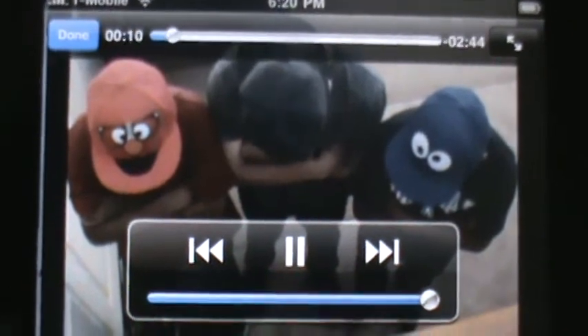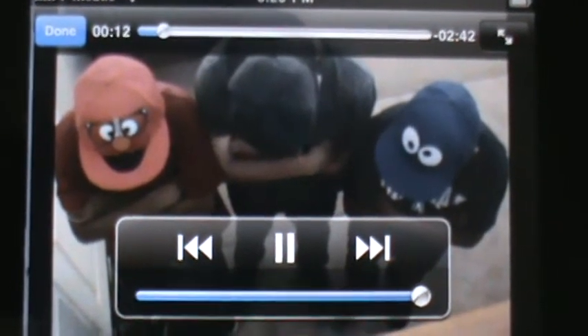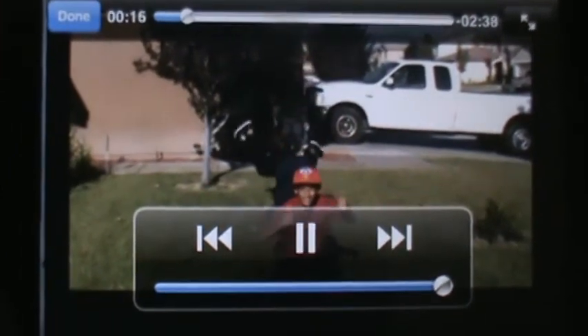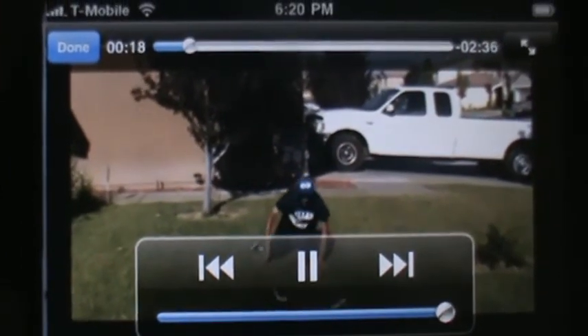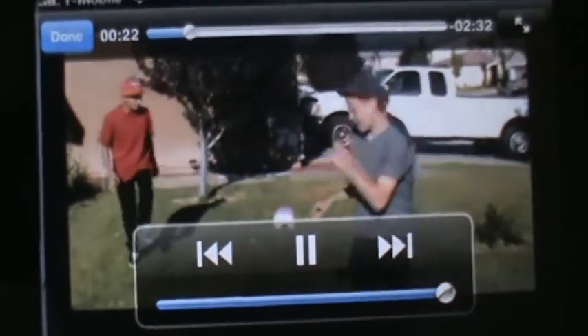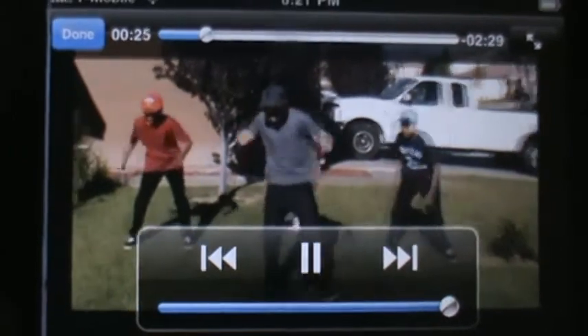Right there, right on your iPhone. So you can basically download any YouTube video you'd like to have on your phone and save it. So whenever you want to show it to your friends, you can show them these videos.